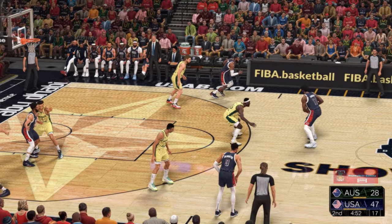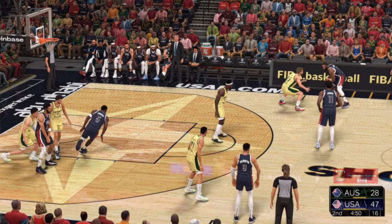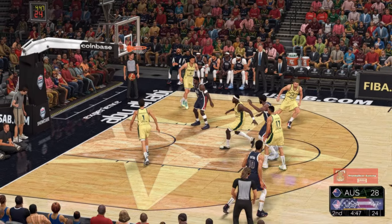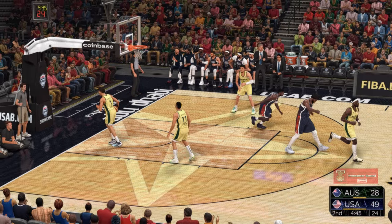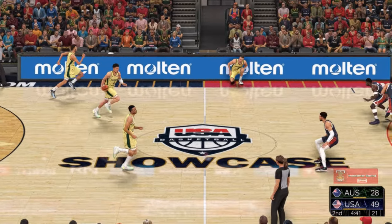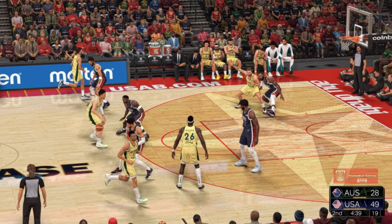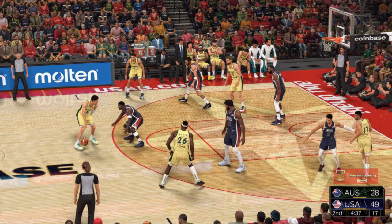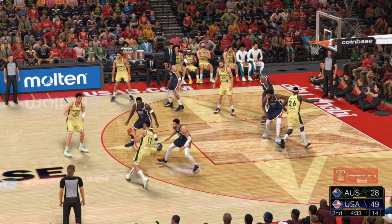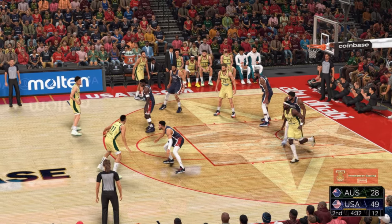There's the pass to Embiid, outside James, it's Edwards on the wing — and it's good for two. Edwards got eight points. And with the lead, I like the strategy: continue to get the ball to guys who can do something with it. One thing we've learned in the NBA — the game is never over. So you've got to continue to score and build your lead.